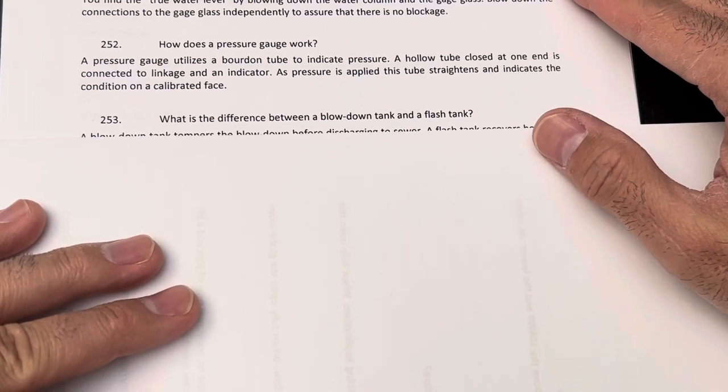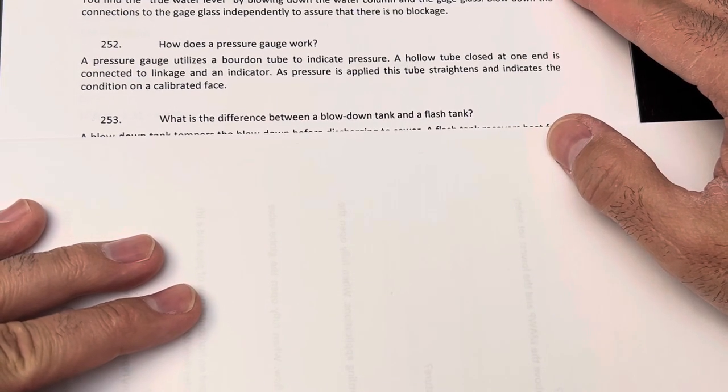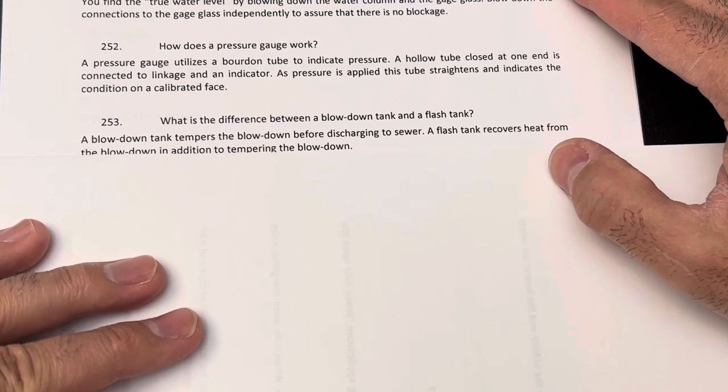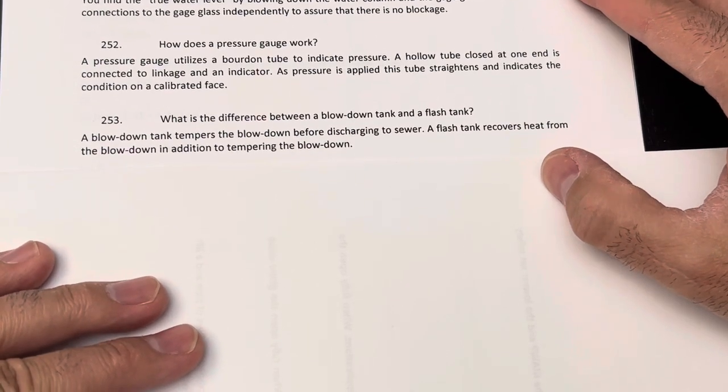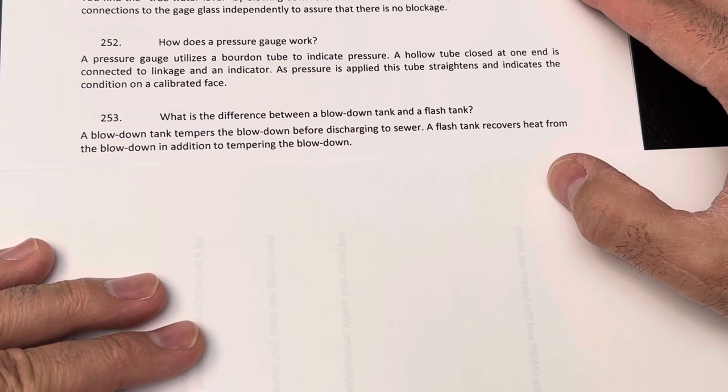What's the difference between a blowdown tank and a flash tank? A blowdown tank tempers the blowdown before discharging to the sewer. A flash tank recovers heat from the blowdown in addition to tempering the blowdown.